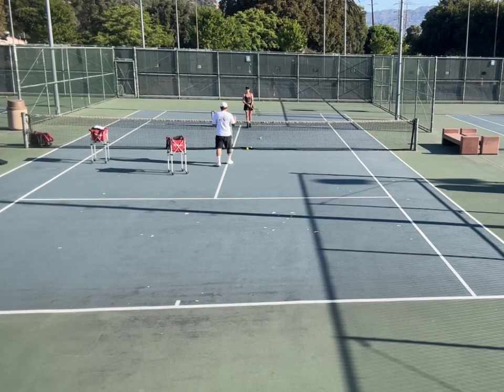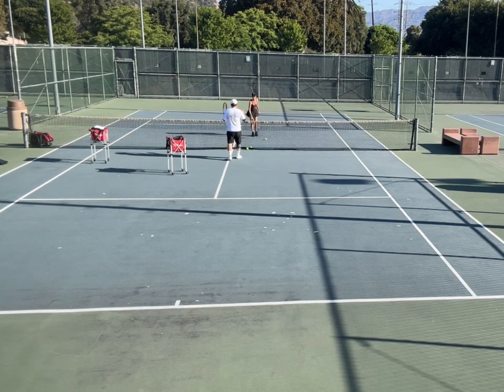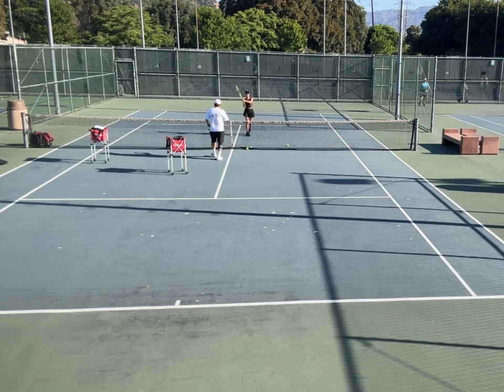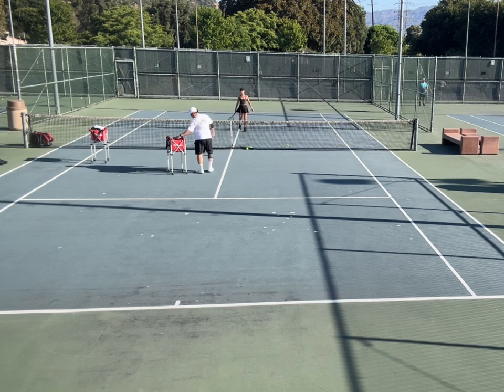Last week I told you about the ATP style and then the WTA — the woman's style and the man's style. The man's style is more shoulders, the woman's more hip. So we want to turn on the hip and loosen up — fast turn. We want to hit like a WTA player.